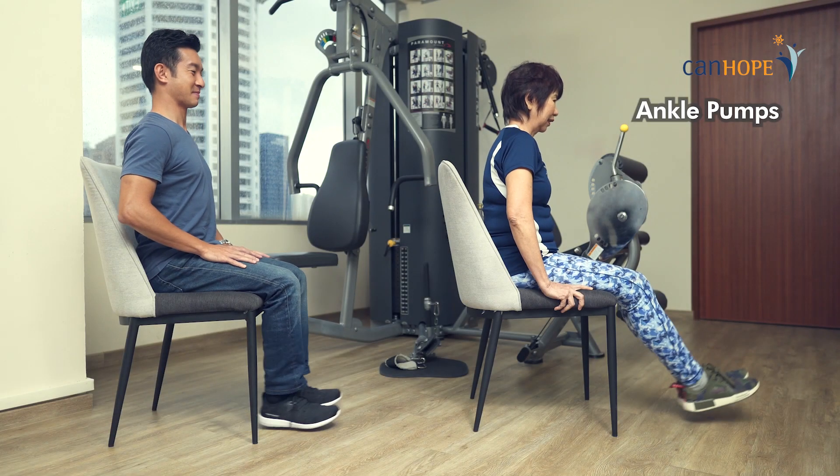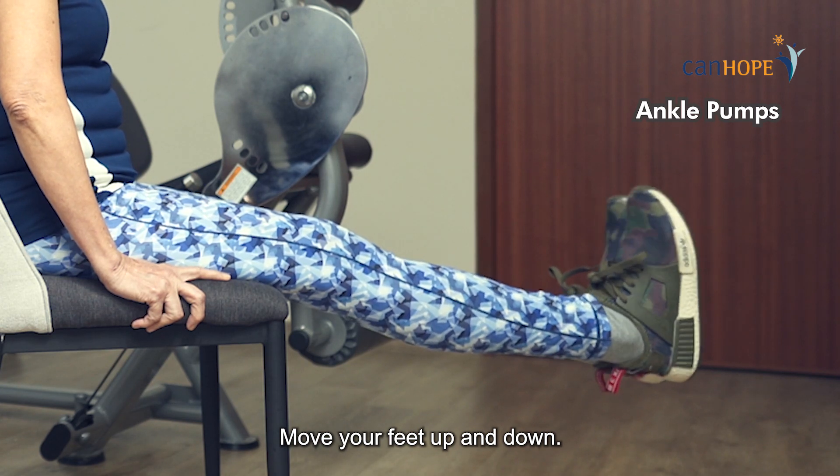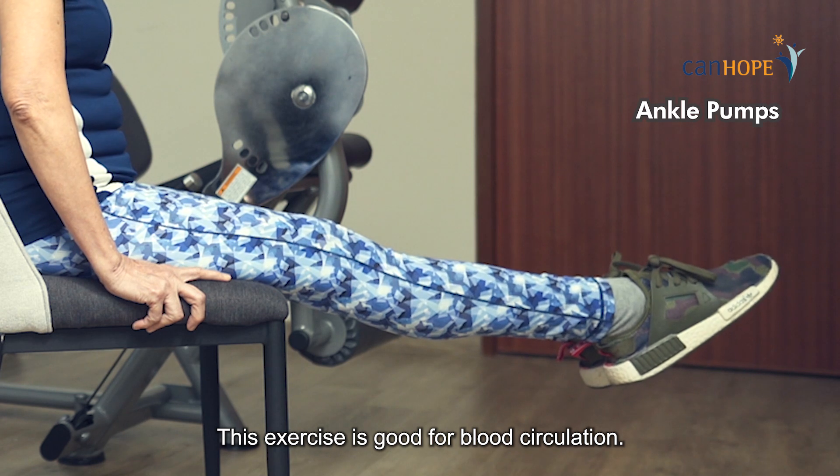Ankle pumps. Move your feet up and down. This exercise is good for blood circulation.